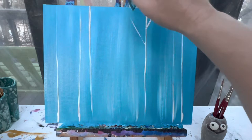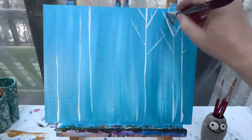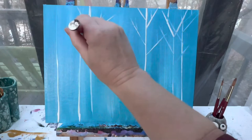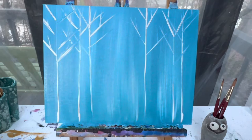Now from there, at the very top of these trees, I can go ahead and add in just a couple of branches. If you want to switch to a smaller brush, you're more than welcome to. When you have your trees where you want them, you can wipe off your brush, wash it off, and set it to the side. We're going to let this background dry, and when we come back, we will add in our moose.